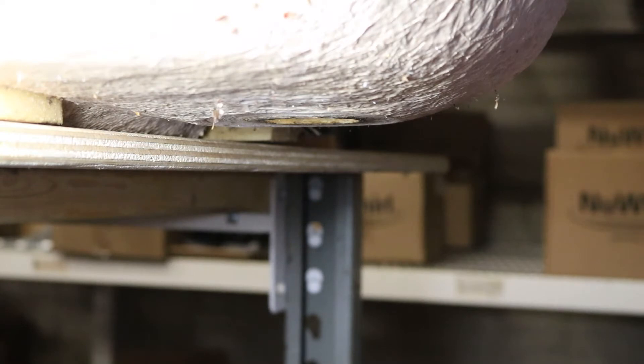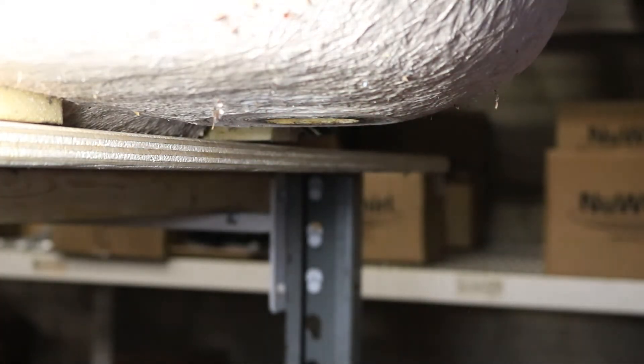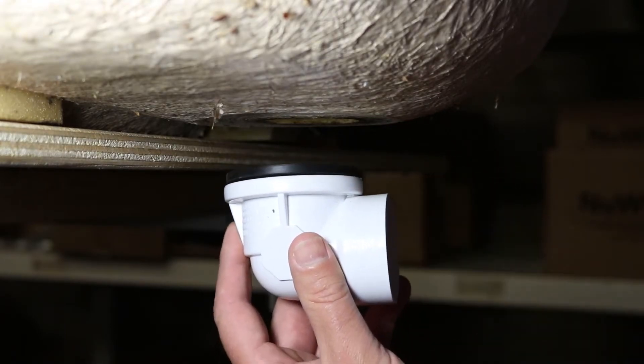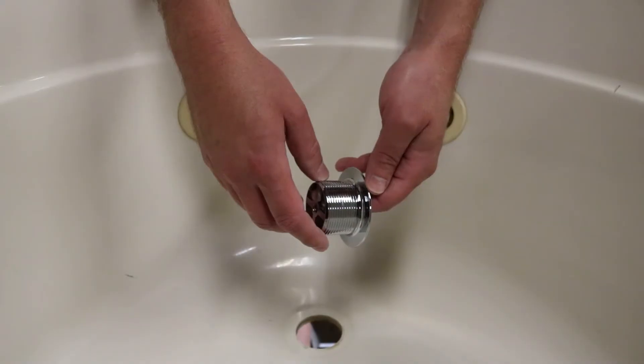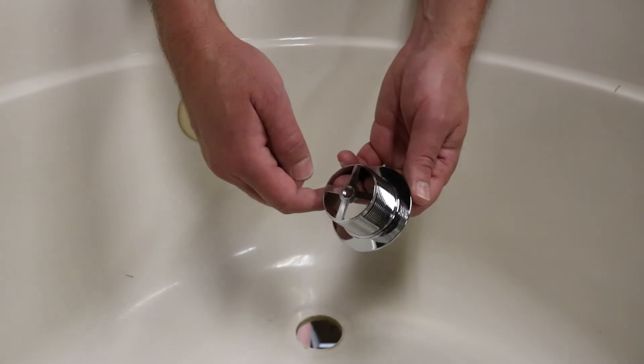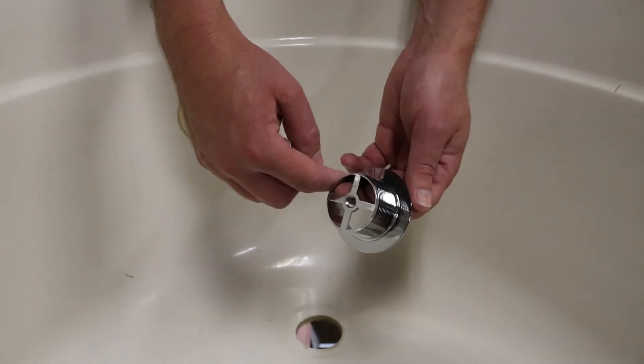First we're going to talk about installing the drain in the bottom of the tub. Make sure both the top and bottom of the bathtub is nice and clean and free of debris. Take the female portion of the bottom end of the drain, put the gasket in between the bathtub and the drain, and hold it up to the hole. Before we put the male portion into the bottom of the drain, we're going to need to put a sealant around this collar of the drain.